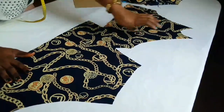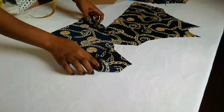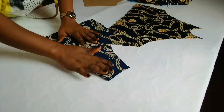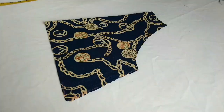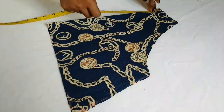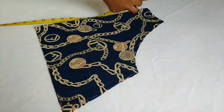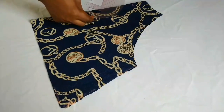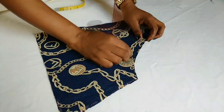This is the front pattern while this is the back pattern. What I'll do now is open this area — I'll fold it into two and come down by two inches here. Depending on how you want it, you can come down by three inches or two inches. I'll use this to give it a circle kind of opening at the back.